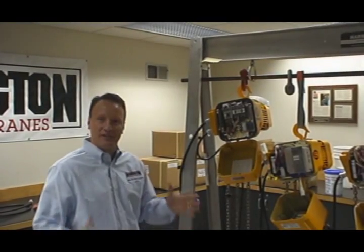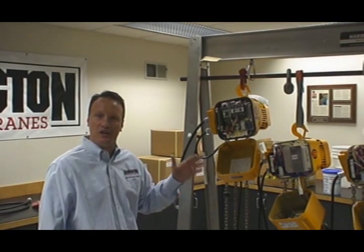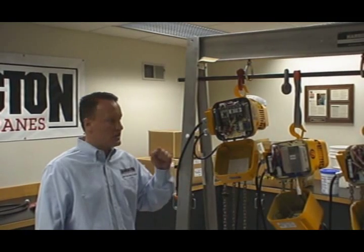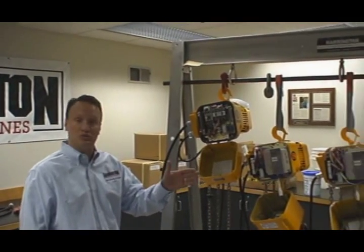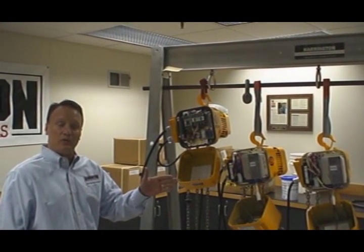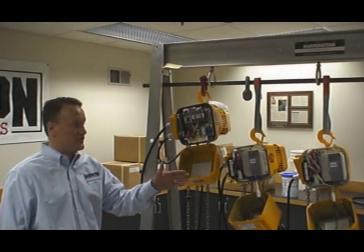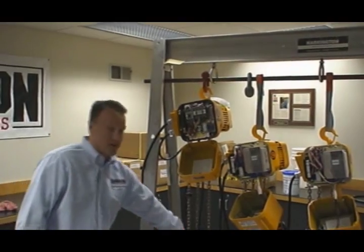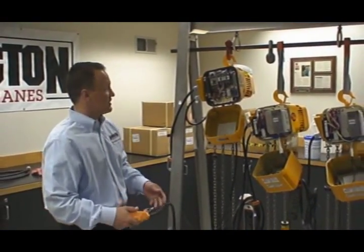Good morning everybody. What we're going to have today is another Harrington Academy. Today's session will show you the ER1 dual-speed contactor control, and then we're going to go to ER2 dual-speed as well as two-step and ER2 three-step. What I want you to understand is the functionality of a contactor control hoist as well as the functionality of two-step and three-step. Let's begin with the Harrington hoist that was our mainstay from 1998 until 2008.